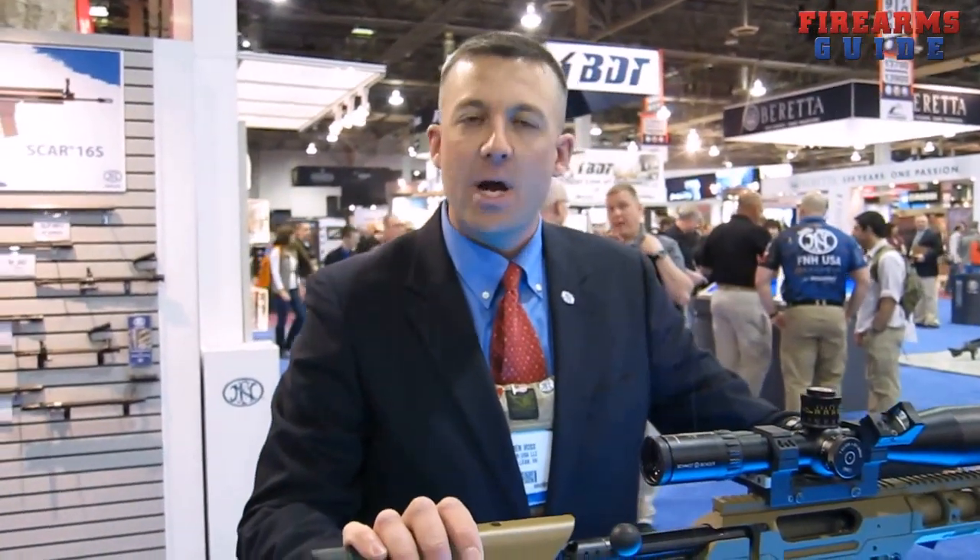Currently we don't have a set MSRP for the commercial Ballista, but we're targeting about the $8,500 range for .338. Caliber kits we're targeting about $1,500 to $1,800. Commercial production will be launched in the middle of 2012, hopefully sometime this summer.